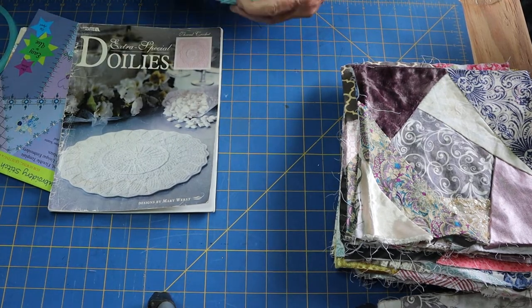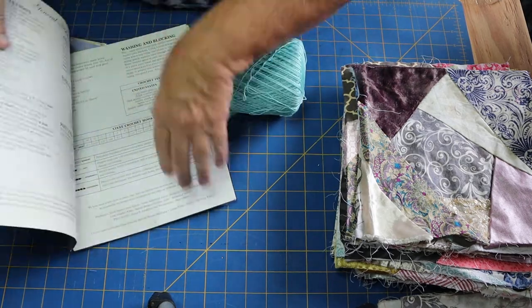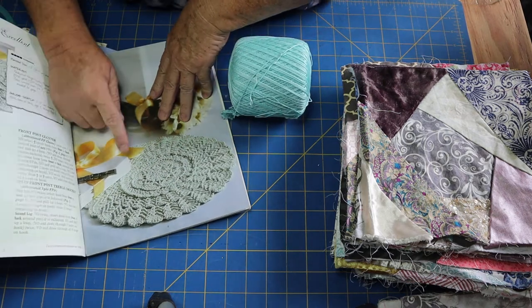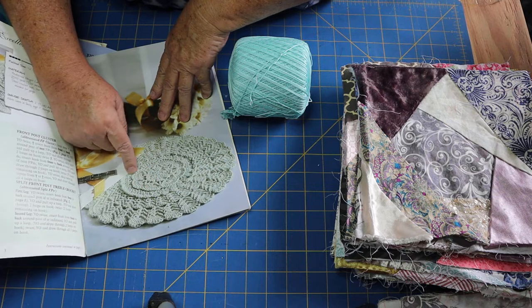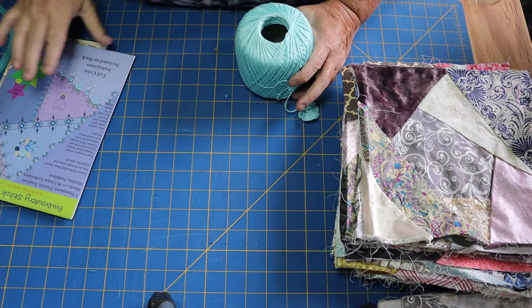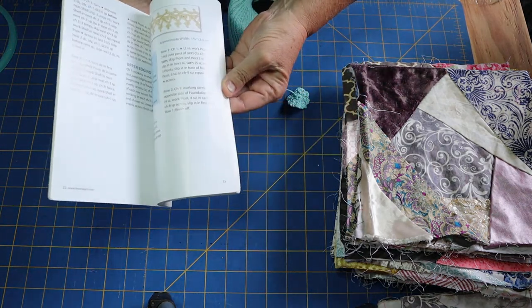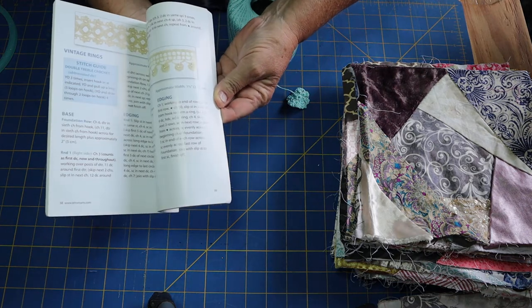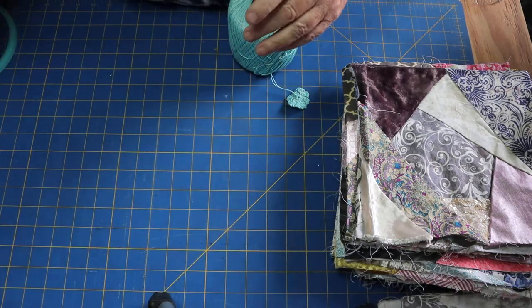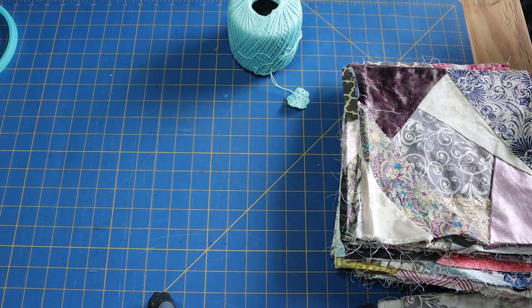I make my own doilies. I'm starting one now — I'm going to make it just to where the scallops end and then use that. You can also crochet trim; I have different books on trim with all different kinds. So you've got your buttons, crochet trim, rick rack, and ribbon.